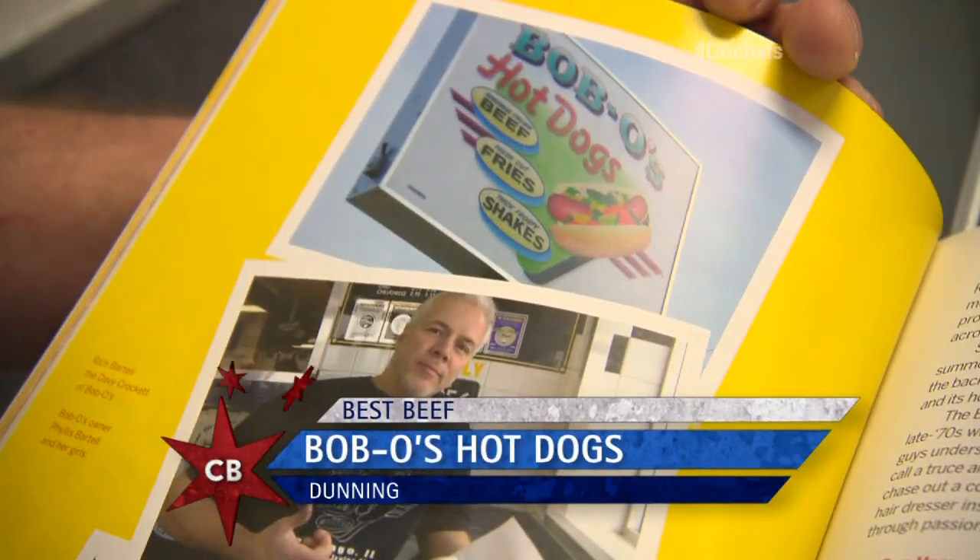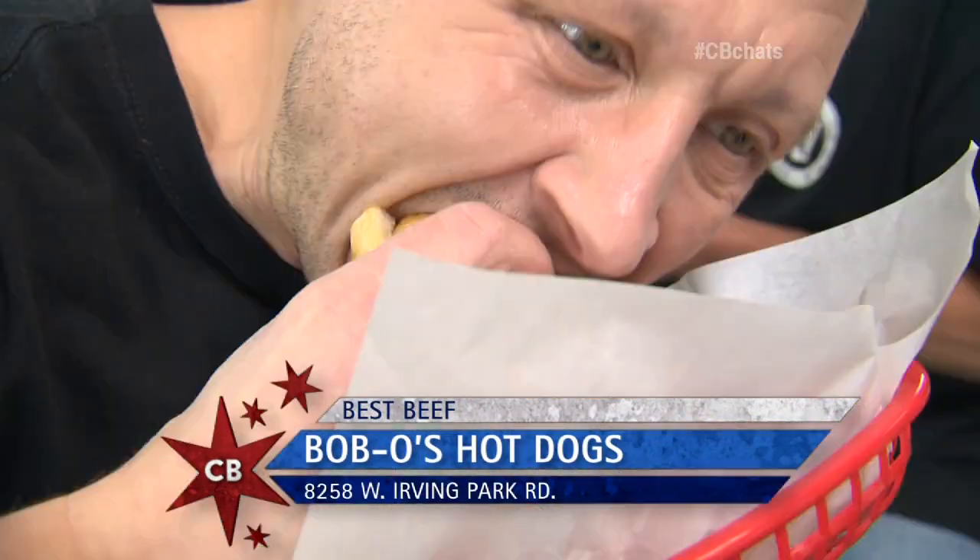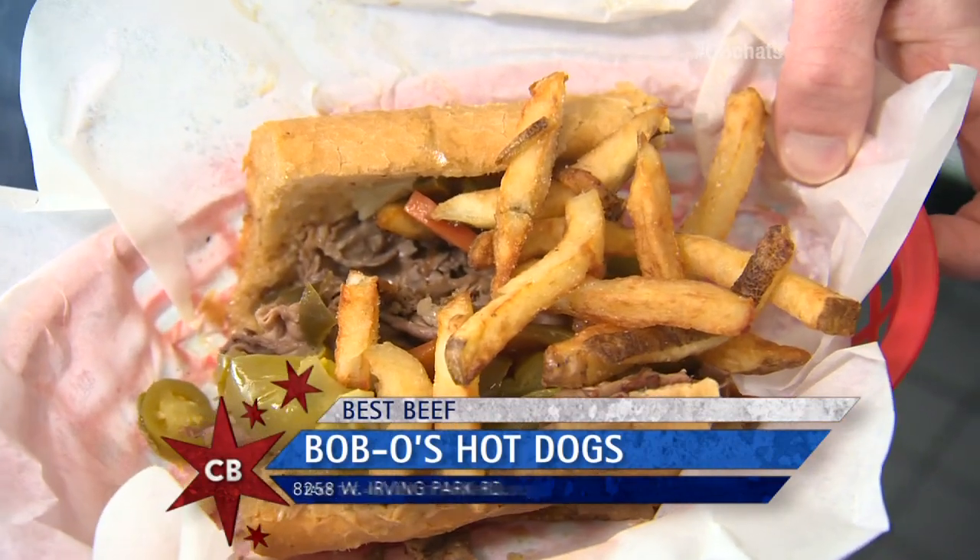Why are you here at Bobo's, Chicago's best for beef? If I told you we were the best, I don't think you'd believe me. It's the thousands of customers that tell us. You're right — your customers are right. You're astounding. Cheers.